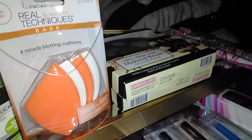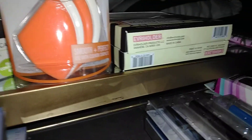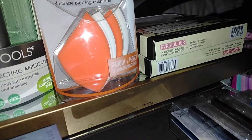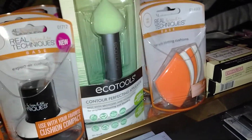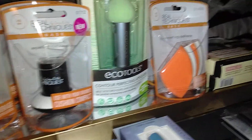Moving on, continuing with Real Techniques — it says use dry. These are the four Miracle Blotting Cushions, smooth and perfect, for use with cushion compacts. I got five of these. I also plan to use them to blot my makeup. For a dollar a pack for four, that was a great deal.